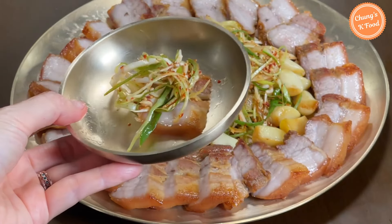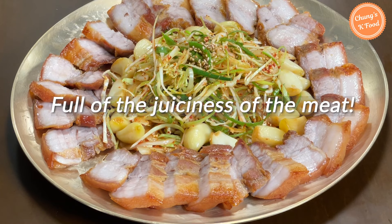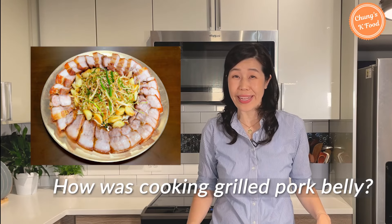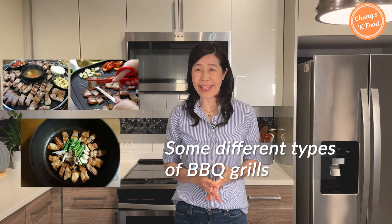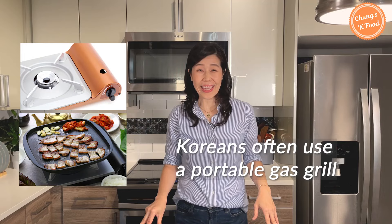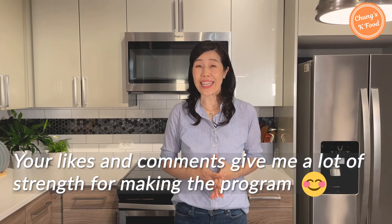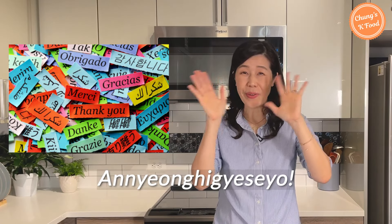Just looking at it makes my mouth water. Let me have the meat with vegetables. Wow! The juiciness of the meat is flowing out and the taste is amazing. There are some different types of barbecue grills available for cooking grilled pork belly — a portable gas grill is pretty handy. You can also choose your favorite vegetables to wrap grilled pork belly; lettuce and perilla leaves are most popular. Hope you enjoyed my episode today. Your likes and comments give me a lot of strength for making the program. I will be back with a better episode next time. Thank you, bye bye!